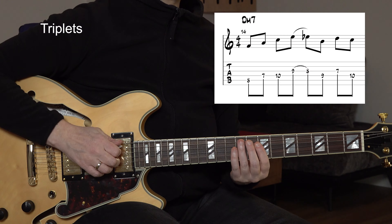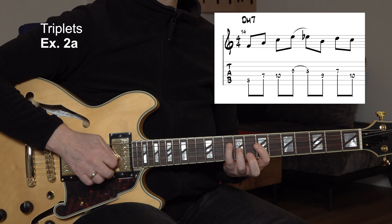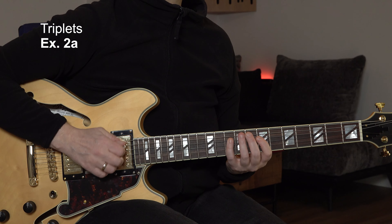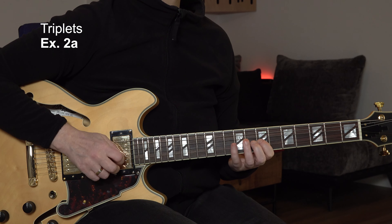We can use triplets to make the original line sound more interesting — but we've got to be careful. So here's a new line in D Dorian, over a D minor chord. Now I can add a triplet at beat one — triplet, and then play eighth notes. That makes my line completely off and it ends one note too early. The original line ended on four-and, but now the second half of the bar is completely shifted.